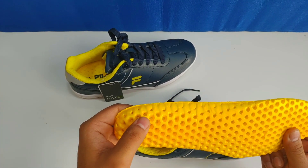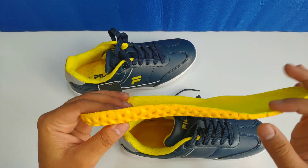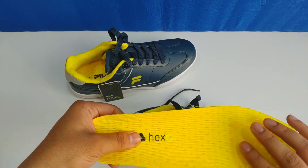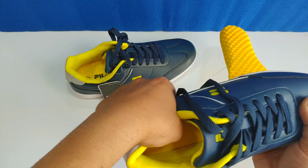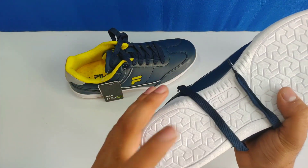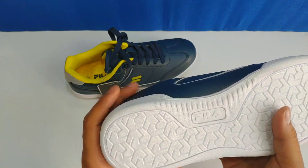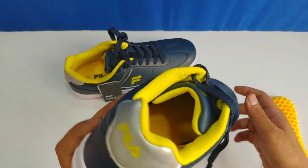The Fila Hex sole is in a hexagon shape, which makes it easy on your feet. Looking at the sole, the grip portion is a little shallow, but the Hex section is very comfortable. The bottom is completely flat, which is sufficient for casual use.